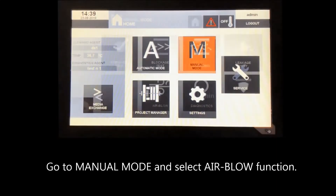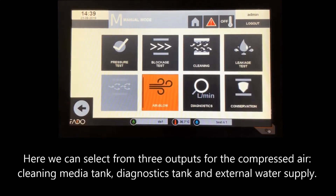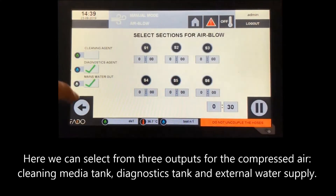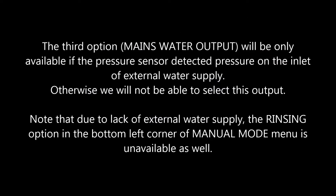Go to manual mode and select the airblow function. Here we can select from three outputs for the compressed air: cleaning media tank, diagnostics tank, and external water supply. The third option — mains water output — will only be available if the pressure sensor has detected pressure on the inlet of external water supply. Otherwise we will not be able to select this output.